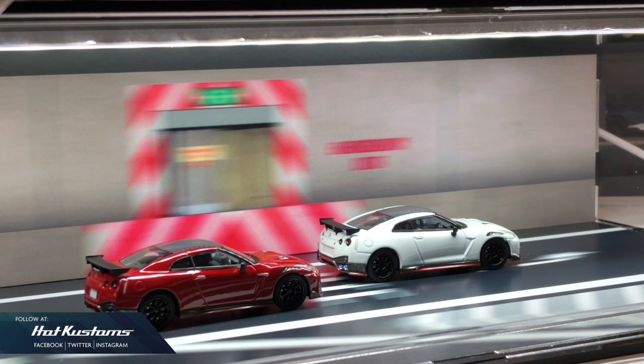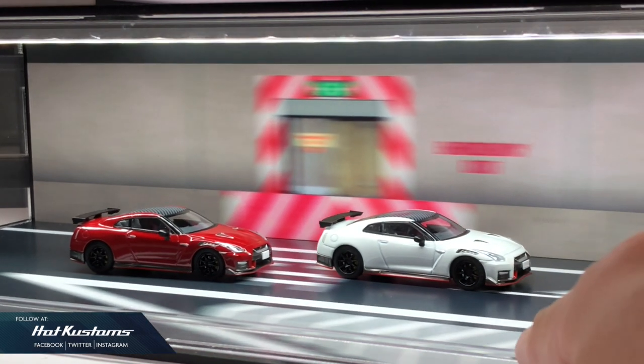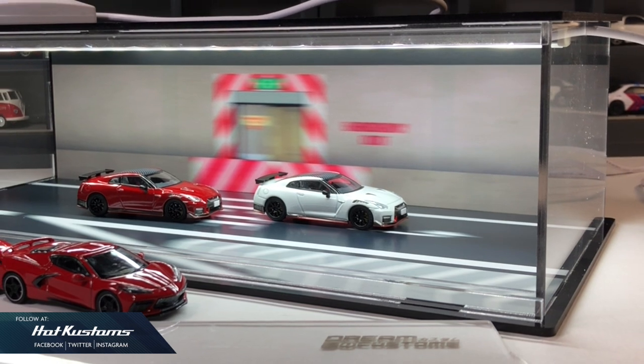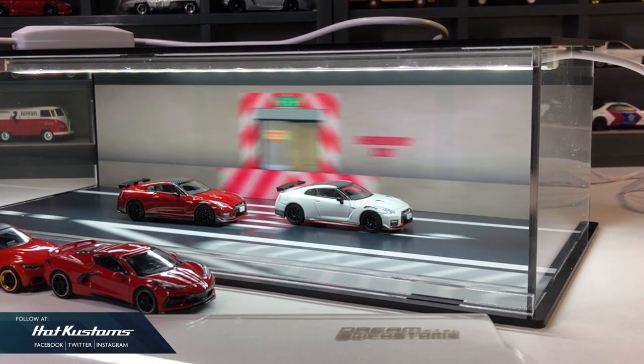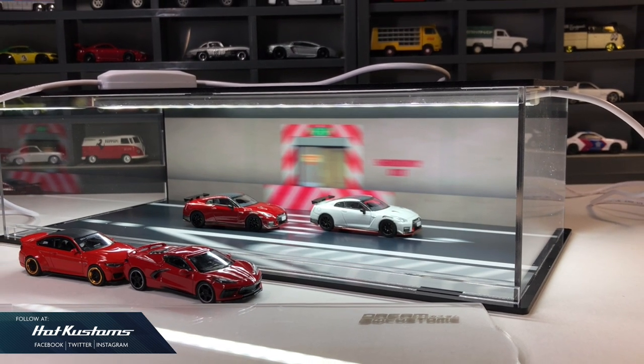Remember to check out this amazing Lightbox in their web store — you can refer to the link down below in my comment section. Stay tuned for more Dreamcustoms features. And remember to like, share, and subscribe to this channel. Thanks everyone, bye!